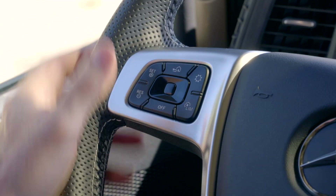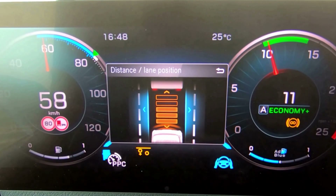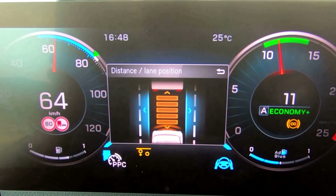You can then press the gear button, which allows you to either decrease or increase the distance between you and the vehicle in front.